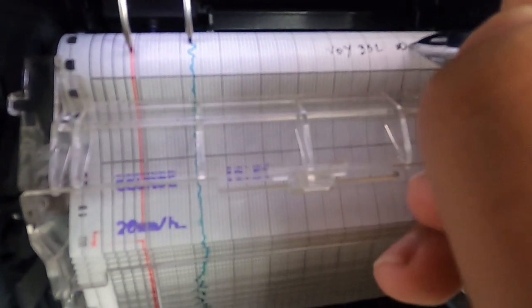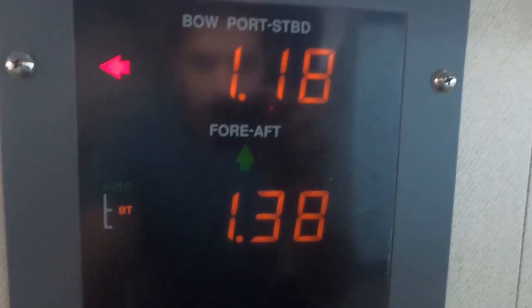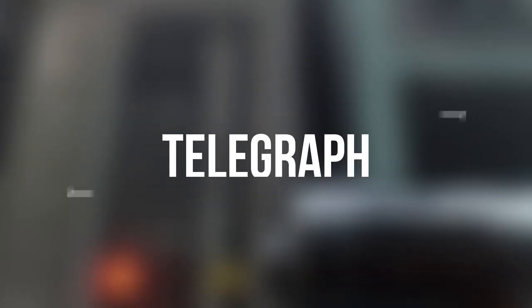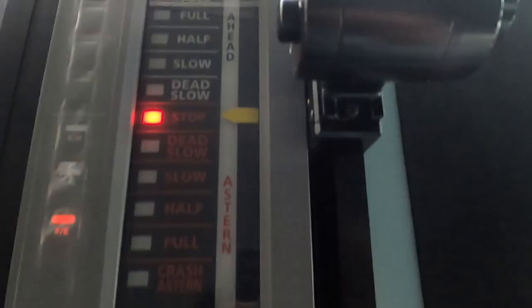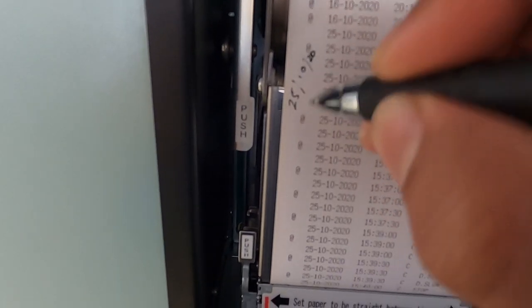For the speed log, set up the log in water tracking, not in ground tracking. If you select auto it will take the ground as reference when the depth is less, so keep in mind — I suggest always keeping it in water tracking. For the engine movement recorder or telegraph, check there is sufficient paper and mark the date and time in GMT.